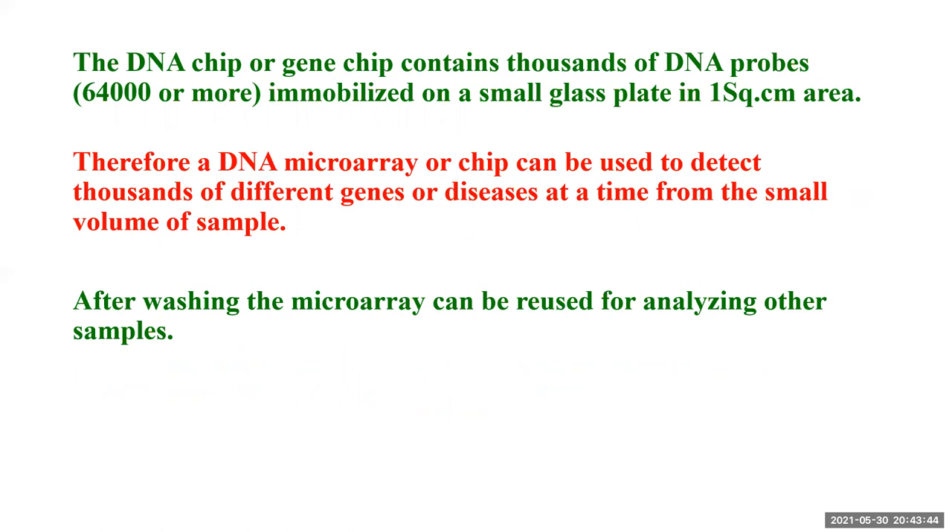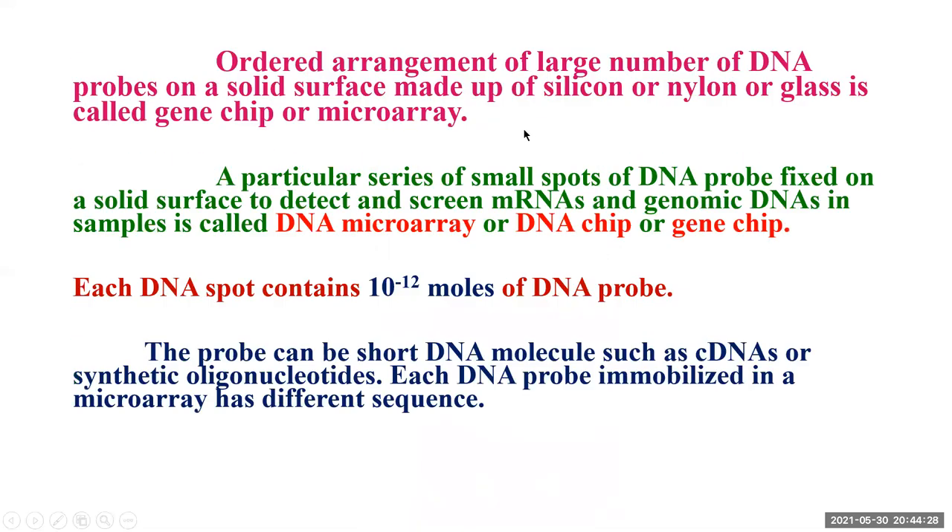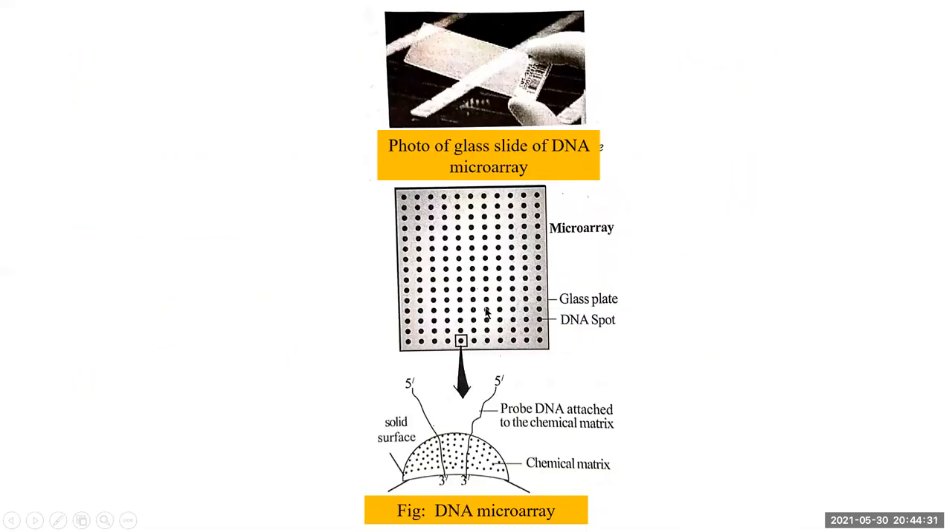A DNA microarray or chip can be used to detect thousands of different genes or diseases at a time from a small volume of sample. After washing, the microarray or chip can be reused for analyzing other samples. Looking at a photo of a glass slide of DNA microarray, you can see small dots — small spots of DNA probe. Every spot has a DNA probe in it, thousands of probes, with a very small quantity of 10 raised to minus 12 moles of DNA probe present in each spot.